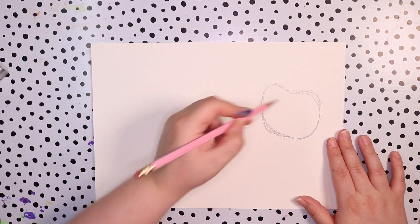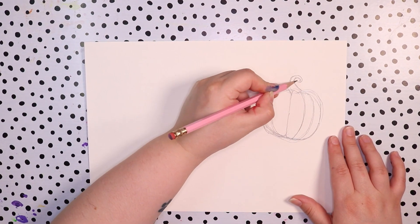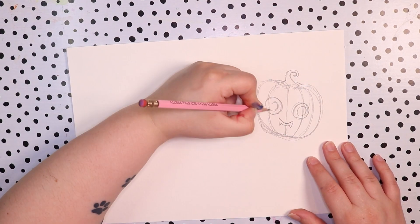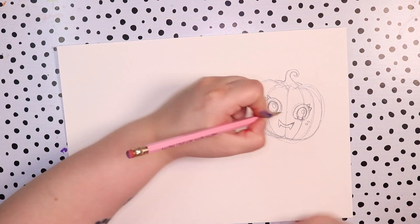Hello everybody and welcome back to my channel. Today I want to make a Copic marker illustration because it has been a while since I've actually used my Copics and I am really excited to do it.